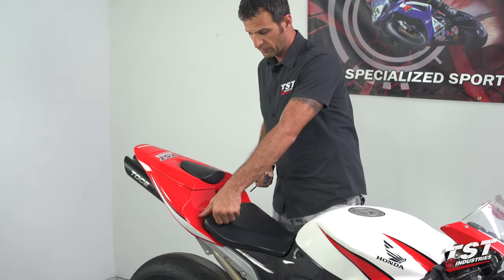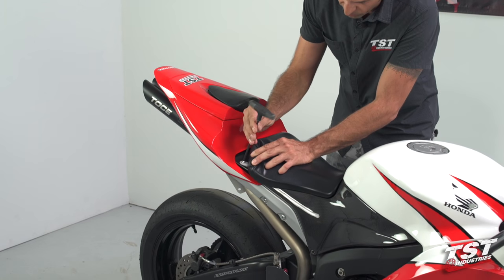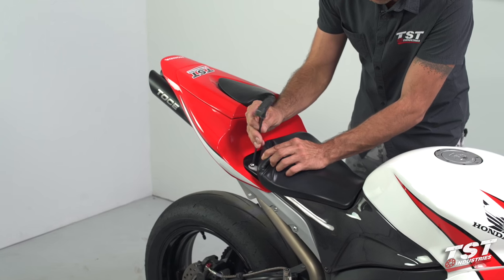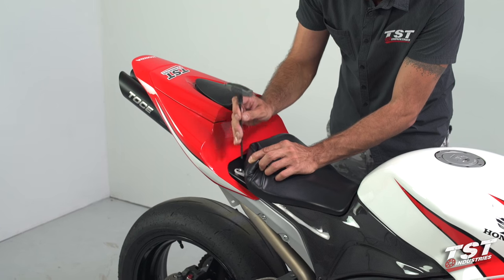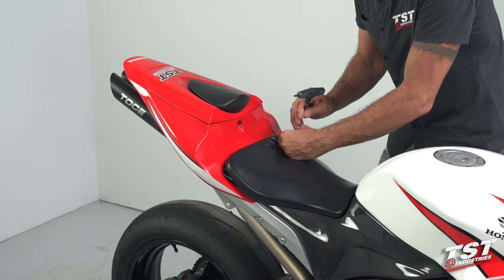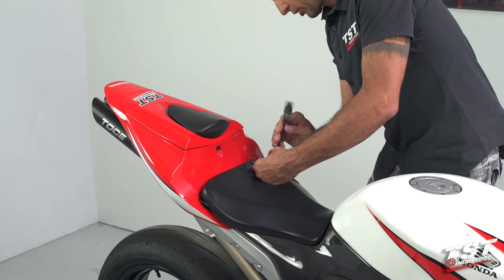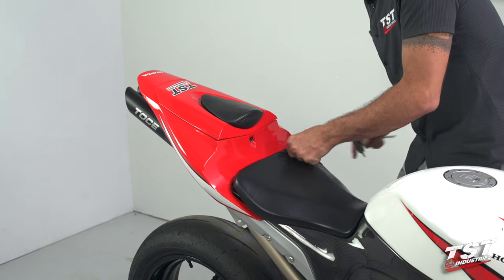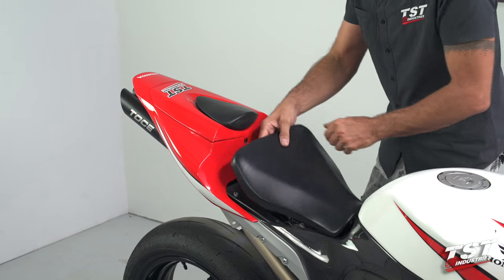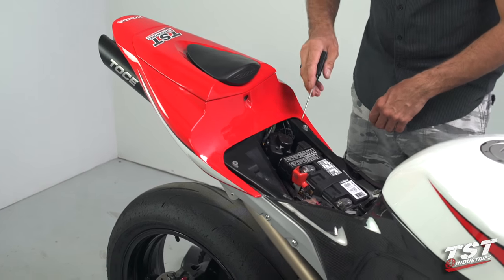Now let's dive into the install. This is very simple — two bolts right underneath the seat here. Peel back the seat with a five millimeter Allen. Note that's only if you still have the OEM hardware; I've seen a lot of bikes with this hardware already replaced. We'll remove the seat and put it to the side.